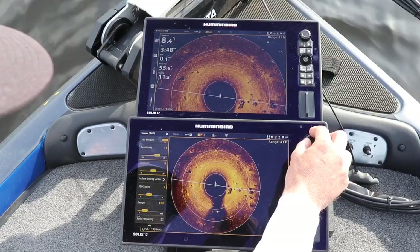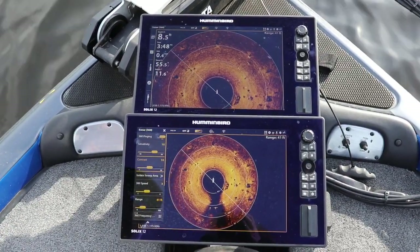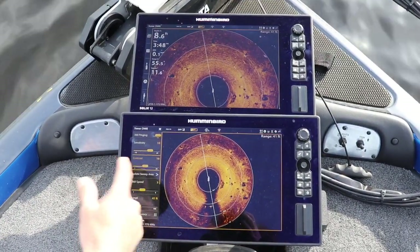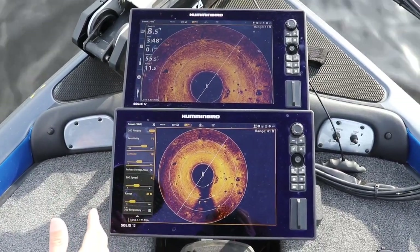A real good rule of thumb as a starting point on all Humminbird systems: on the contrast, it's got 1 through 20 — sometimes 1 through 20, 1 through 6, or 1 through 10. Kind of always in the middle is a very good starting point.